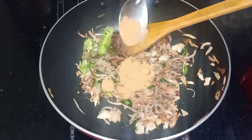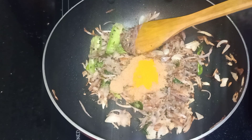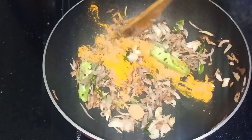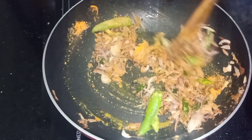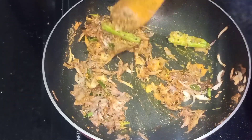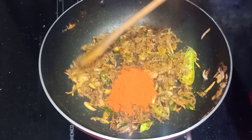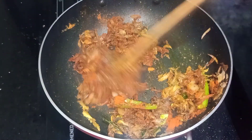Let's put the pot in the middle. Mix the pot in the middle. Add a little bit and add the pot in the middle.